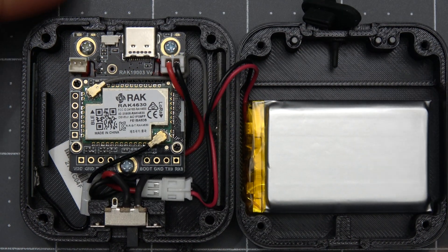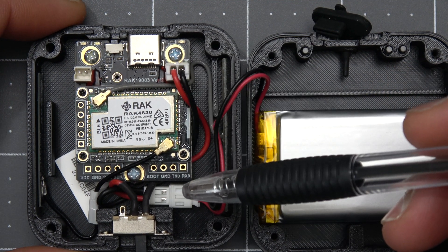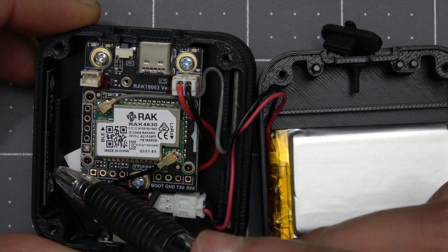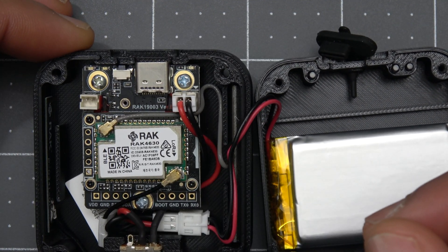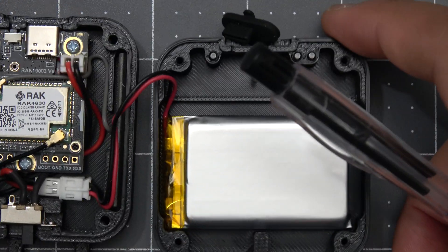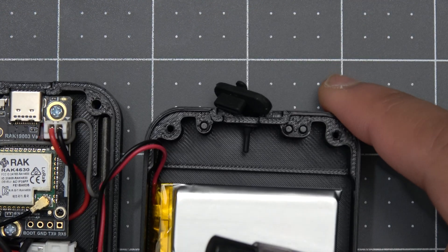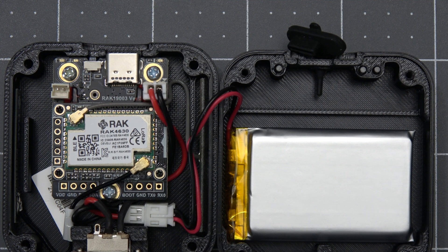Inside we have a RAC 4631 radio on a RAC19003, which is their most compact baseboard allowing for this unit's compact design. Attached to the left is the LoRa antenna and on the right is the Bluetooth antenna. The on/off switch is on the bottom, the USB-C port is on top, and the reset button is to the left of that. On the other part of the case we have a 1000 milliamp hour battery, and above that are three LED light pipes that transfer the LED indicator lights from the board to the front exterior of the case.